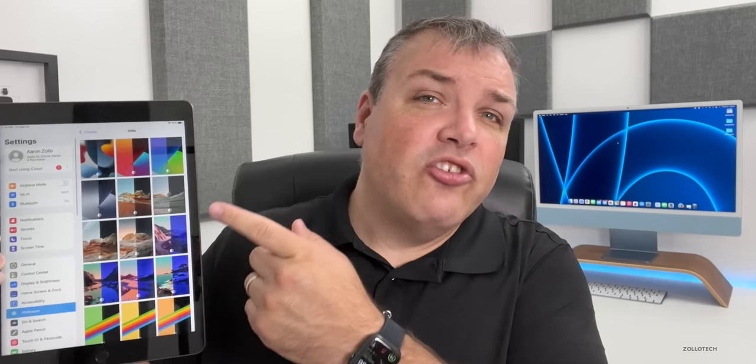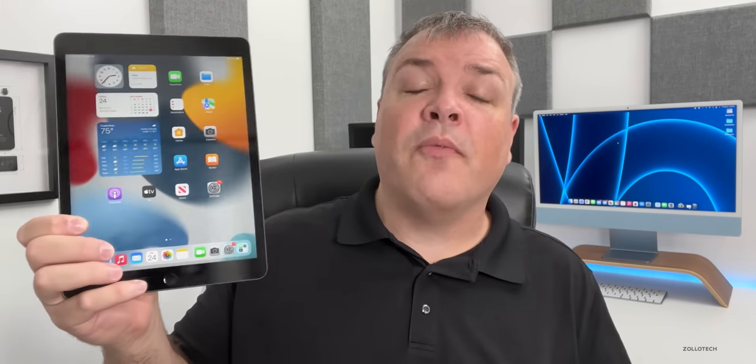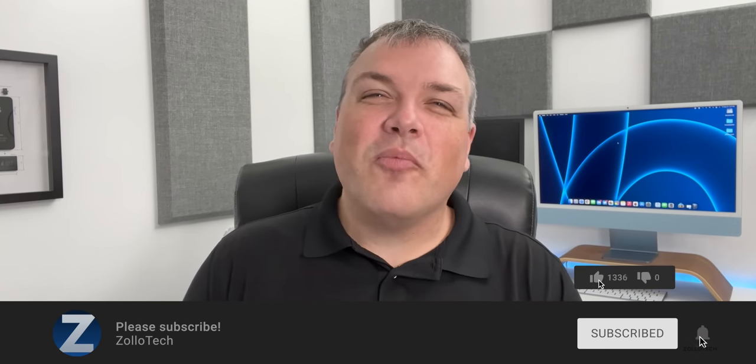That's it for the ninth generation iPad. There are no new wallpapers this year. These are great iPads for school — a lot of elementary schools use them and they're very helpful. They're a great price, and if you've never used an iPad I highly recommend checking one out: they're super fast, durable, and have great battery life. Let me know what you think in the comments below. Don't forget to subscribe and like the video — thanks for watching!